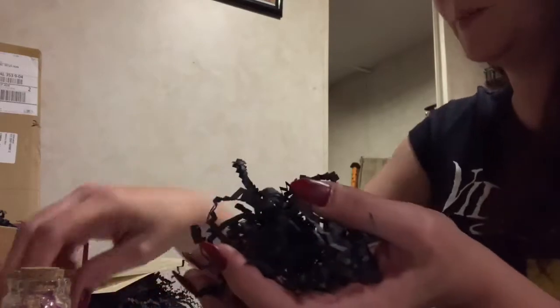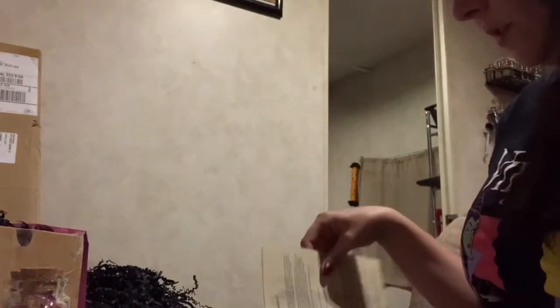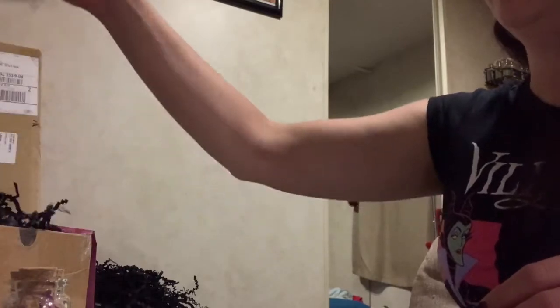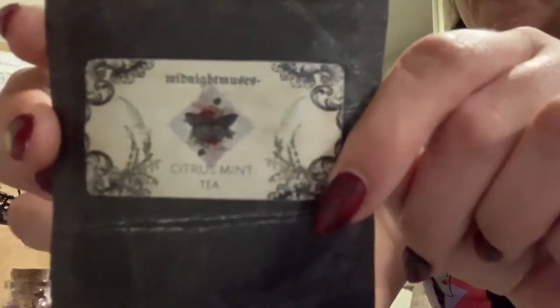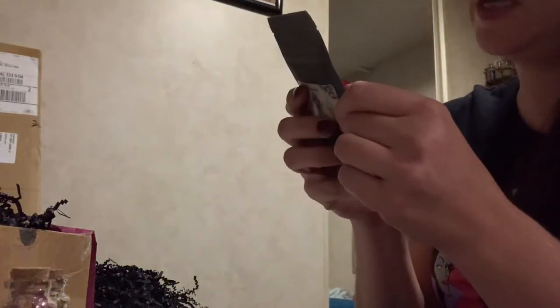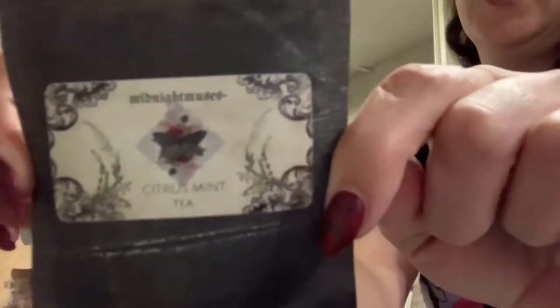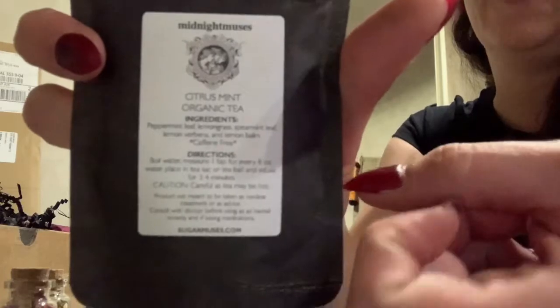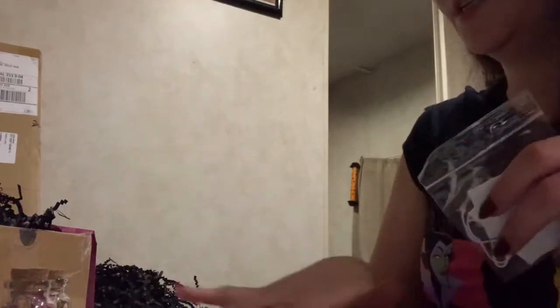I'm gonna lose my mind with all the paper squiggles — I even have paper squiggles in my lap! There's my tea, and this is citrus mint tea. It has peppermint, lemongrass, spearmint, lemon verbena, and lemon balm. This is a caffeine-free tea, and I love that they actually put that on there. Some boxes that send you teas don't do that.